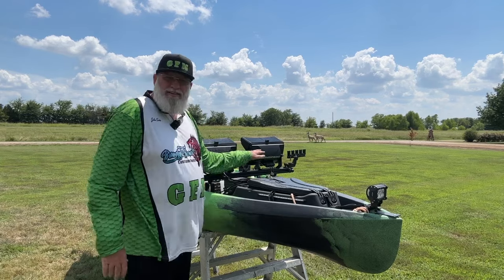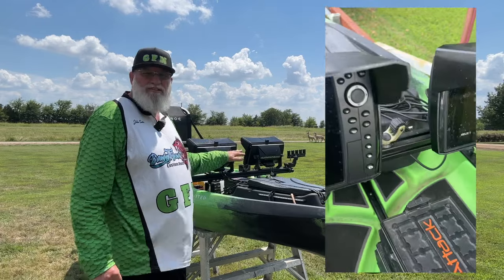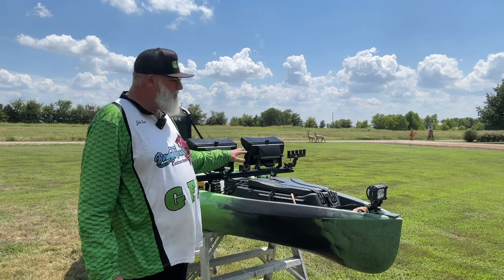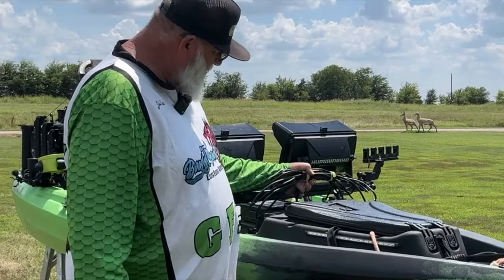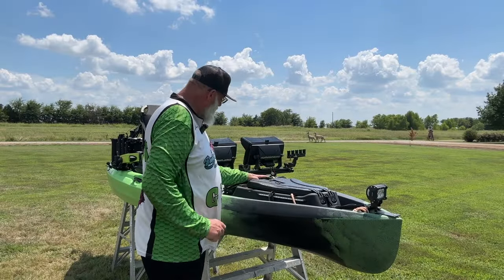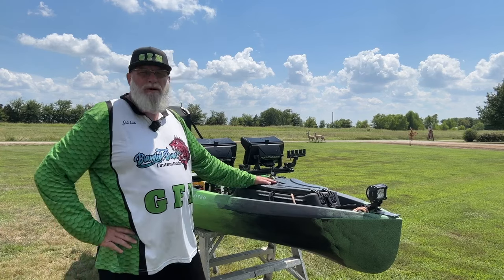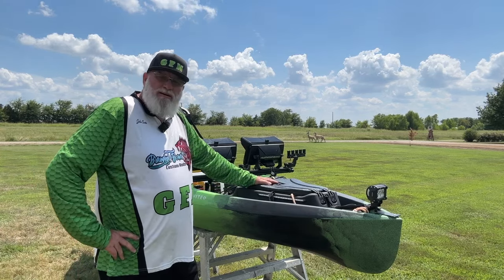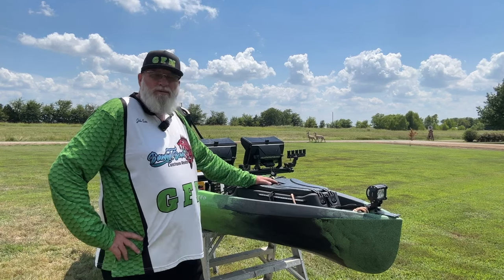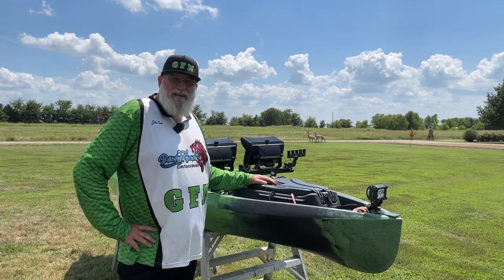Currently I have two Helix 9s. I have down imaging, 2D and 3D, as well as right and left side imaging. Right now I have all my cables just rolled up and tucked away, because I'm not real sure if this is the electronics I'm going to keep on here. I'm contemplating putting LiveScope on here, and I'll do that with two Garmin 9-inch units — I think those are the perfect size for this kayak.